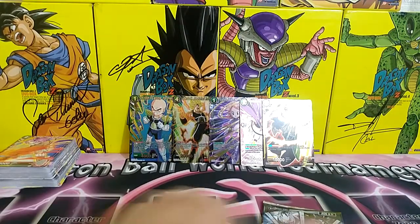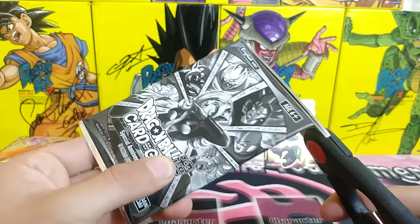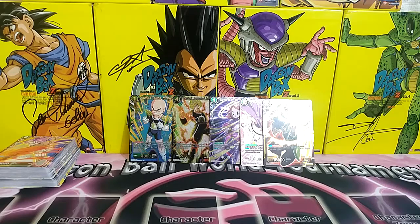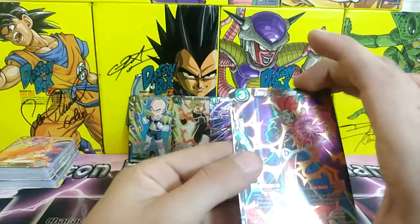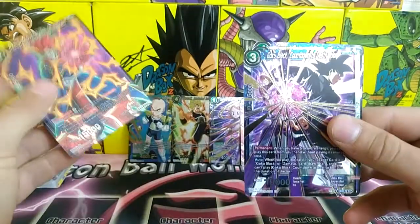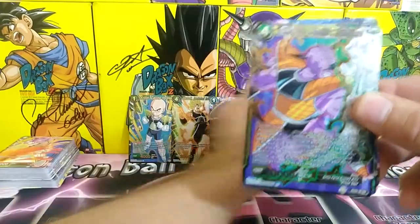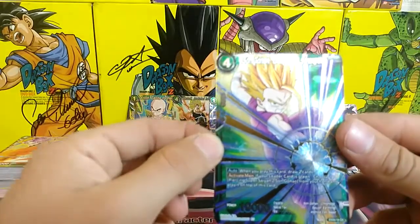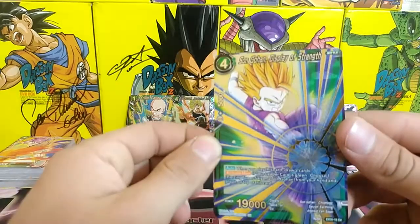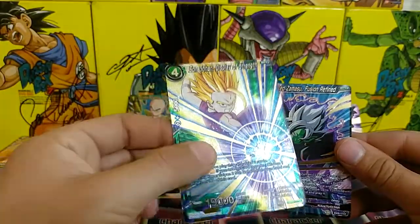For the last anniversary pack, I'm hoping for Goku, Vegeta, and Gohan — personal favorites for the artwork. Let's see what we get: Demigra Overrealm Unleashed, Goku Black Countdown to Destruction — that's actually sick — Ginyu Helix Strike... come on Gohan! We got Gohan — yes! Son Gohan Display of Strength, 19,000 attack. And we got Zamasu too — no duplicate reprints, that's cool. Gohan looks amazing, the camera doesn't do it justice.